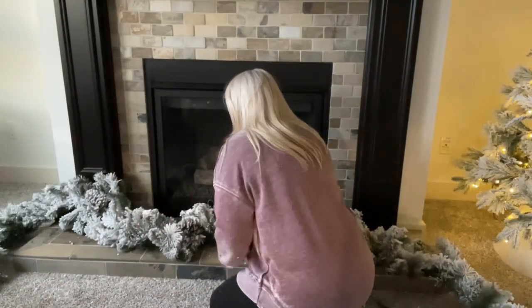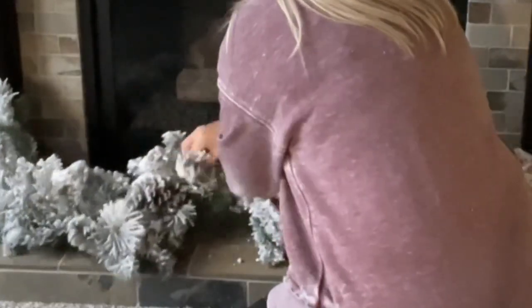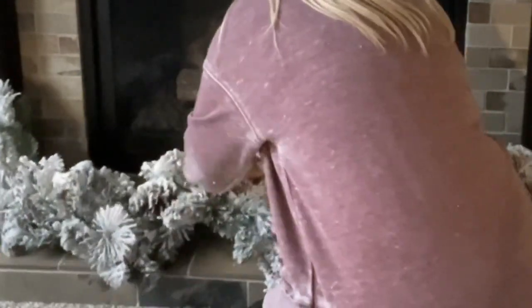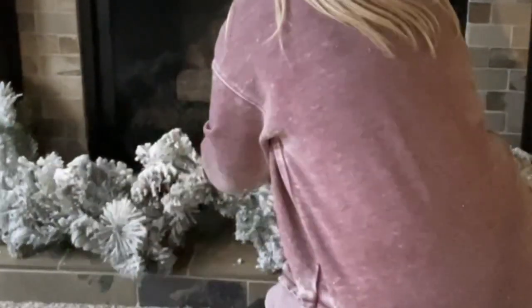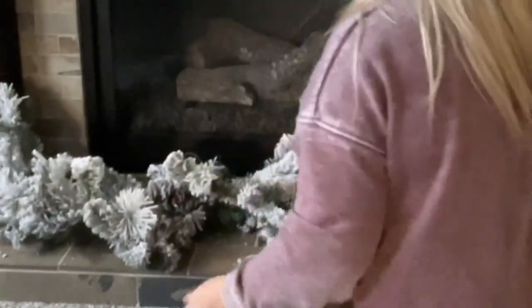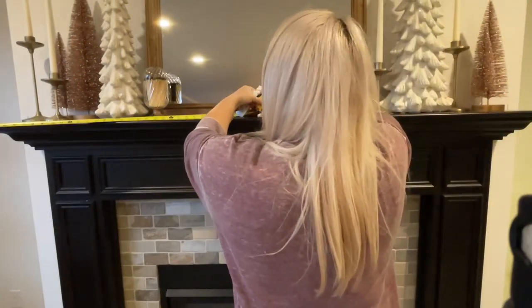For my mantle I need two six-foot sections, so I'm going to attach them both at the top by wrapping one branch from each garland together — almost tying a couple of the branches in a knot, just wrapping them together, and this is going to hold them really securely. I should end up with 12 feet of garland, which is more than enough to cover my mantle.